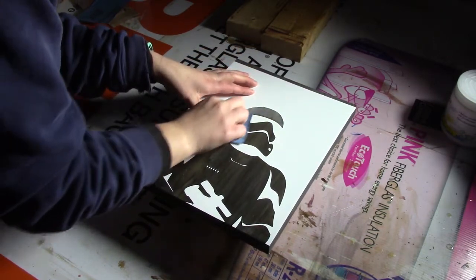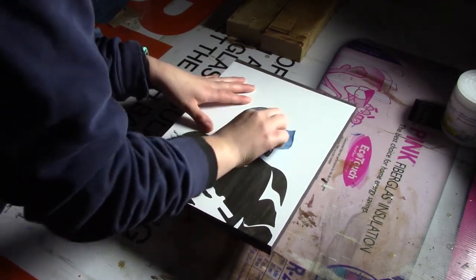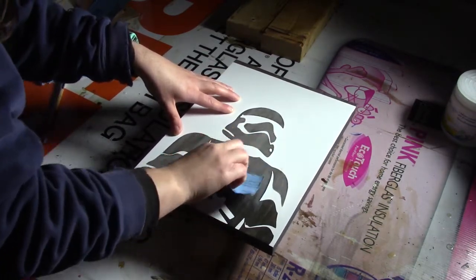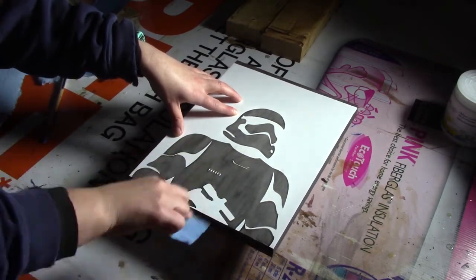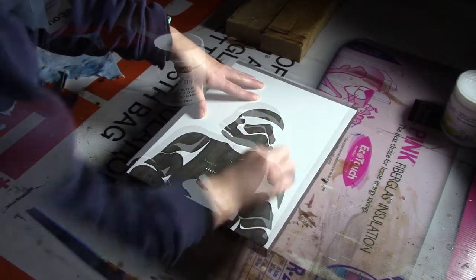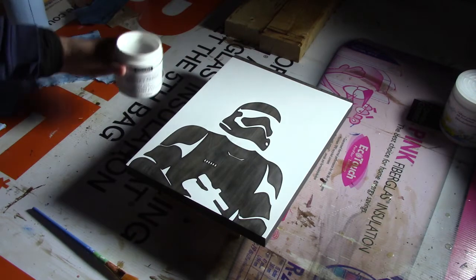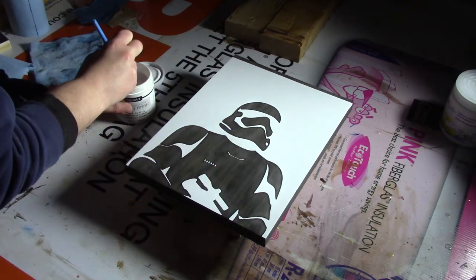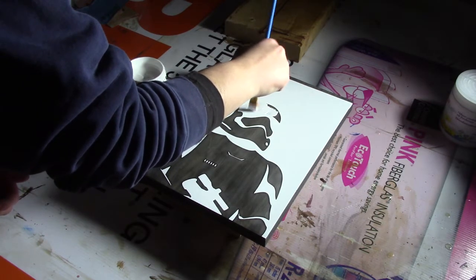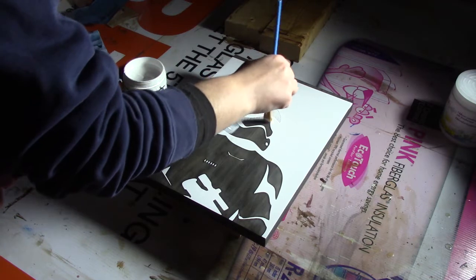Sanding also helps so that the vinyl breaks at the edges when we peel it away and doesn't bond to it. Once you're done you just want to take a rag and get all that dust off. For adding the paint I am using Americana's Decor Chalky Finish in plain white — I believe it's called Everlasting. I'm just using a painter's brush and lightly applying it on. Don't want it too thick, just enough to cover it, and make sure you do all your brush strokes in the same direction.